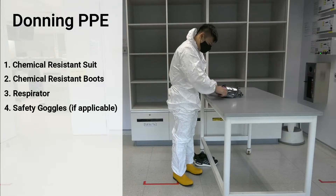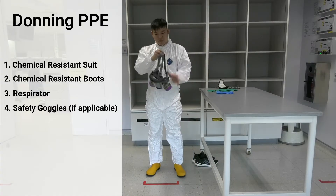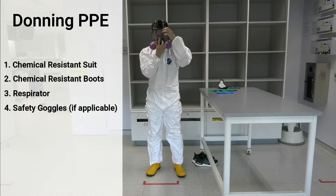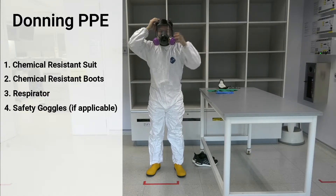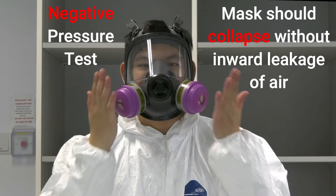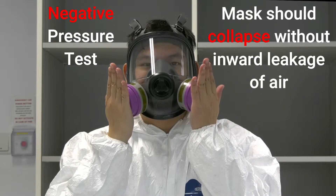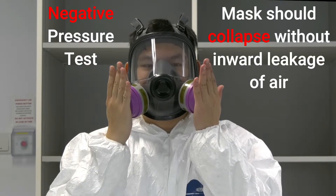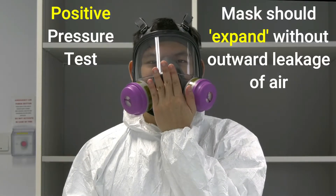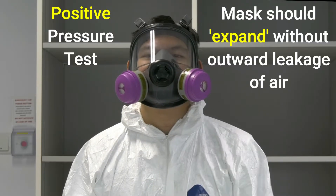Next, put on the air purifying respirator. Perform the negative and positive pressure check to check for leakages. The negative pressure test is done by closing off the inhalation valve and inhaling — the mask should collapse without inward leakage of air. The positive pressure test is then performed by closing off the exhalation valve and exhaling — the mask should expand without outward leakage of air.